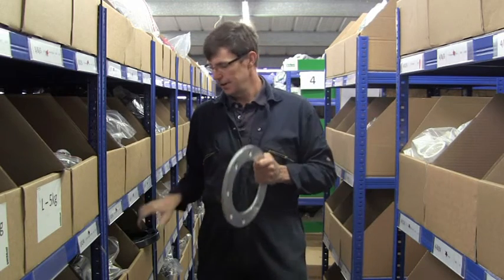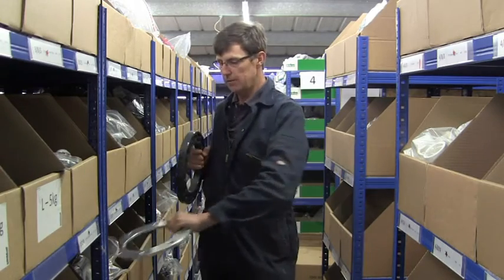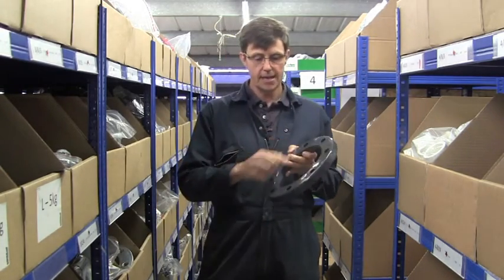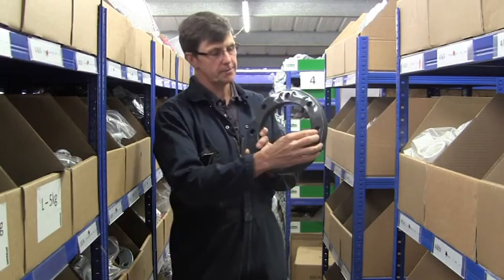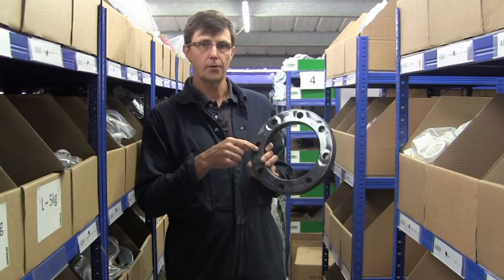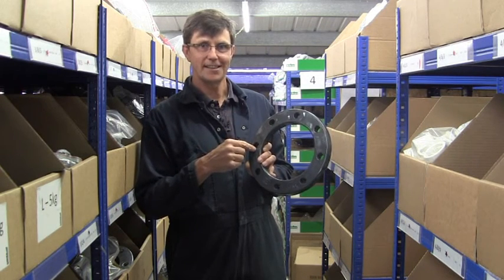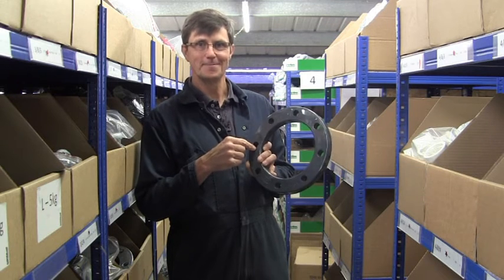If you've got a stainless valve then you either need a stainless backing ring or a plastic backing ring. I've got another video which explains the PCD of the flange, which is the measurement from the centre of one hole across the flange to the centre of the other hole. So if you've got any queries on that then please check that out. Thanks very much. Bye.